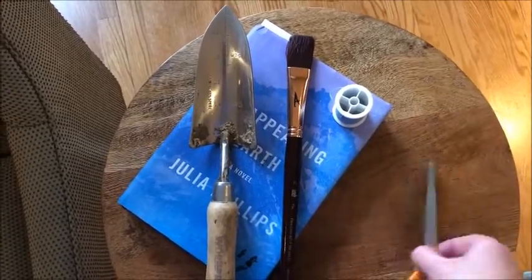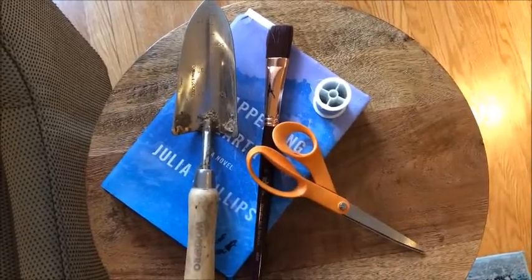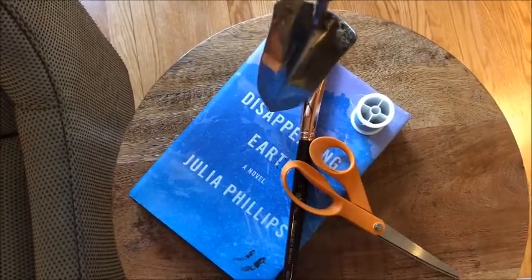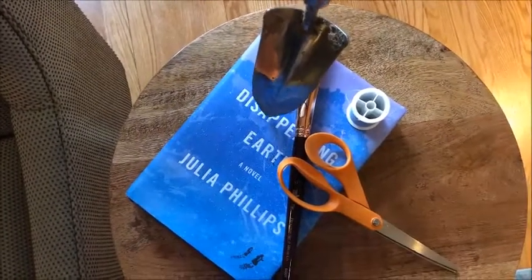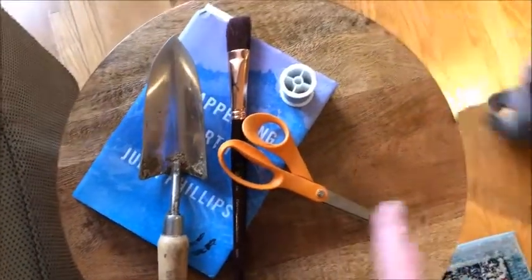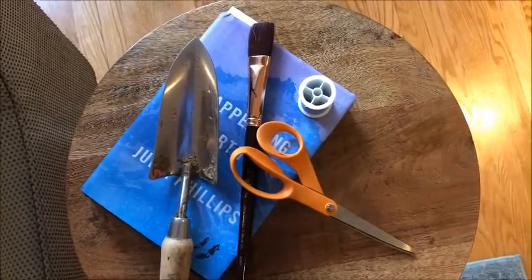If I take this scissor and put it up on an angle like that, it becomes a little bit more difficult. Or if I try to stand my shovel up on something, it would make it a little bit more challenging to draw. I'm going to take the easy route with this one and just line them all up showing the objects I love and that bring me joy.